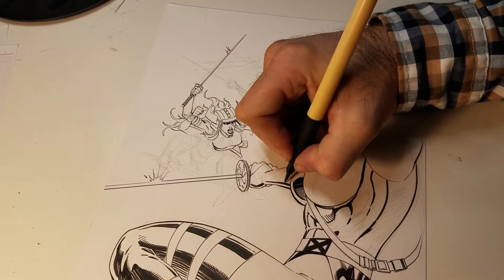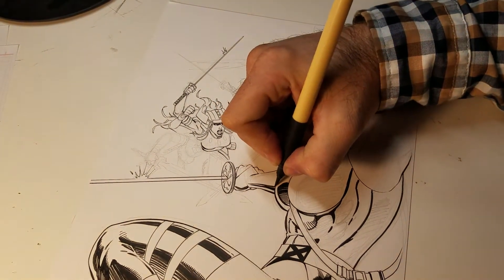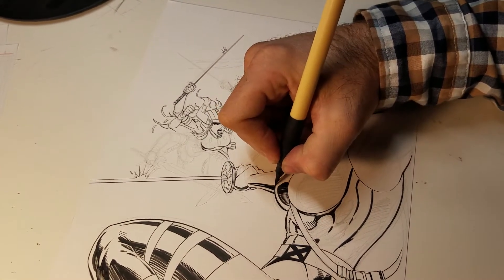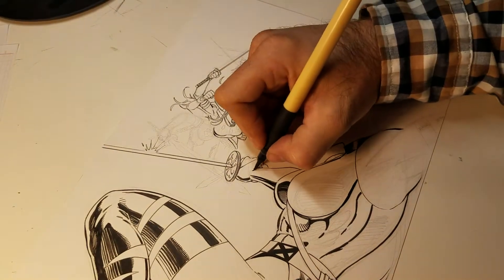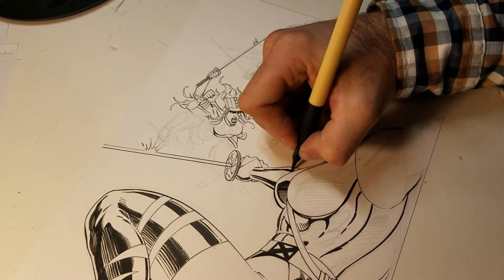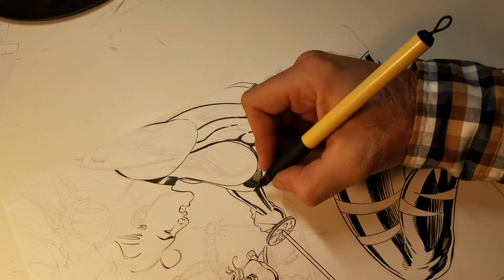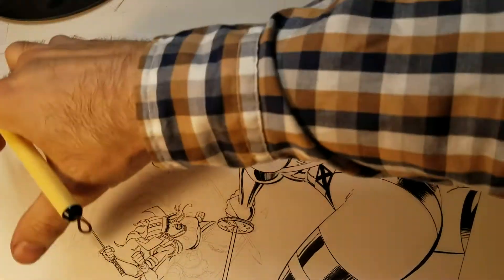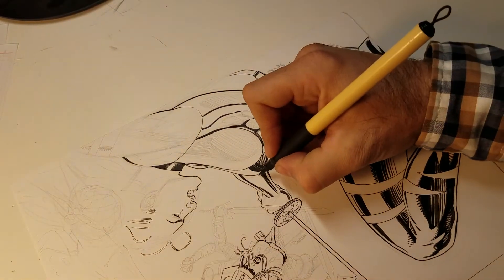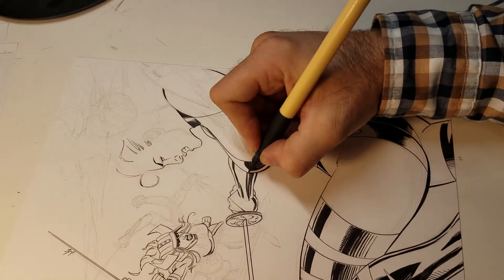I might want to go thicker. You want to get a good variety — it just adds excitement to your piece. When you can get a good variety of line thickness and change up your thickness, it just makes it more interesting. You've also got to think about where the light is. If the light is from above, which is where I've been creating my shadows, I'm going to want this to be about the middle. Close that off.